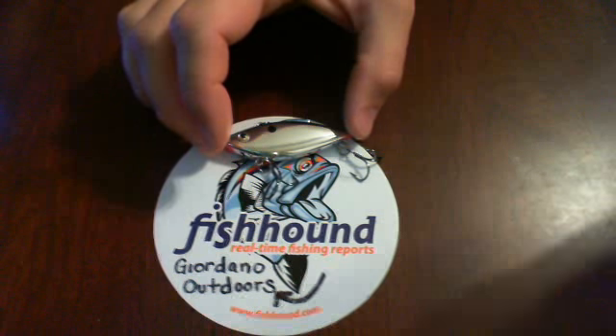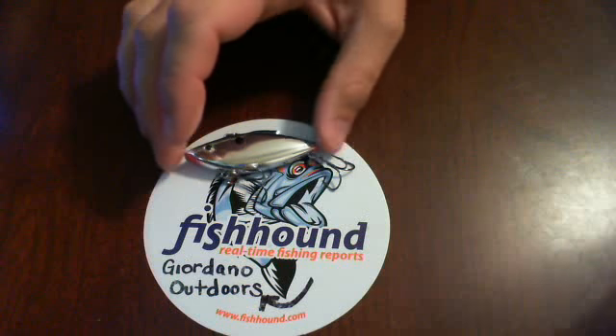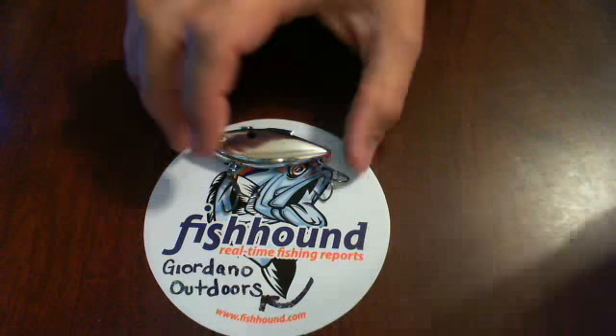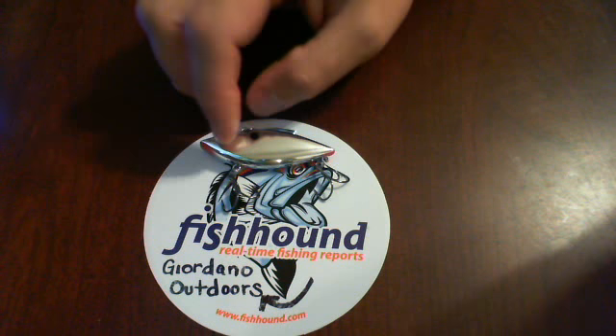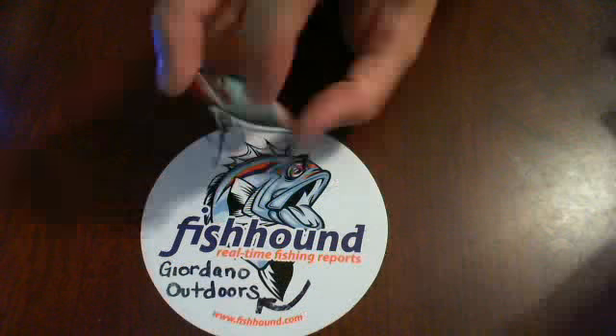Although I carry my tackle box in three-eighths and a half ounce, fishhound has one of their promotions where they're sending out free rattle traps when you sign up, and this one is a quarter ounce — so a little bit smaller than what I normally use, but nonetheless effective as a rattle trap and a great search bait.